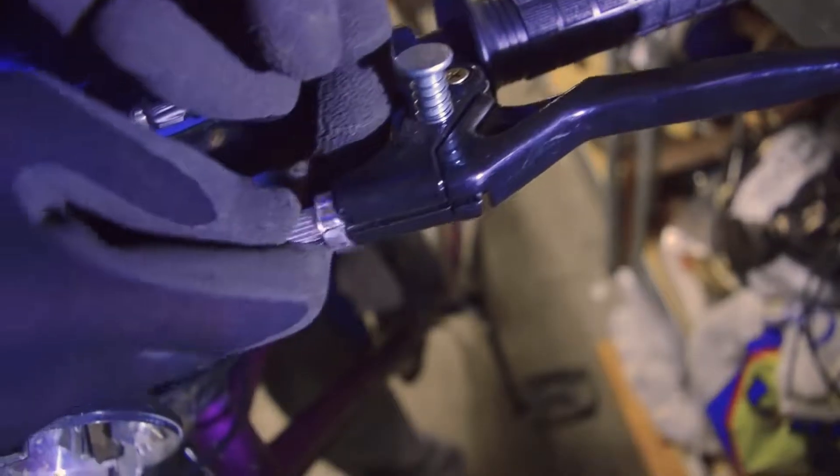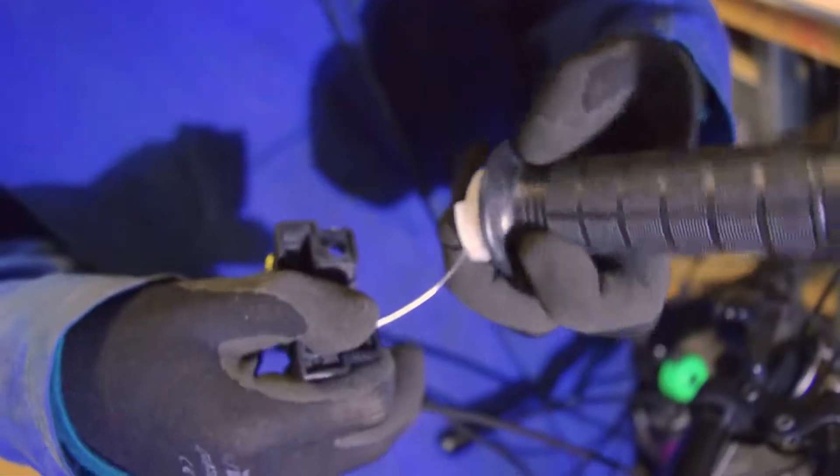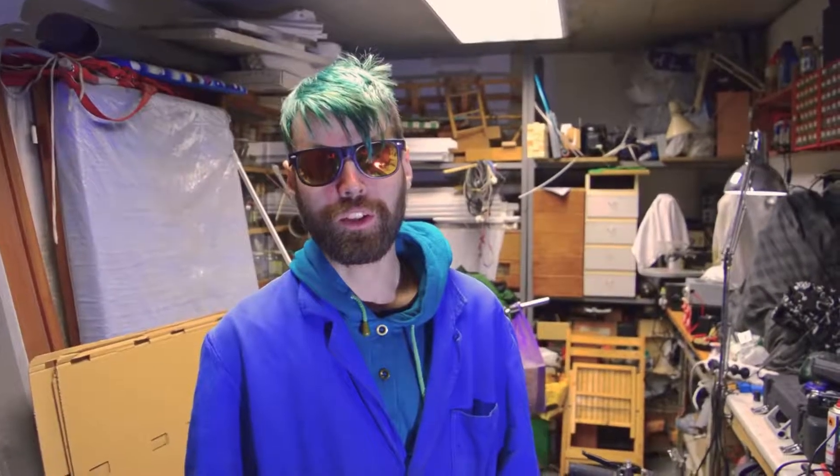I've got a clutch. My new handle. Tada! Good!